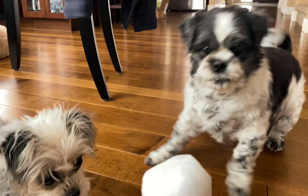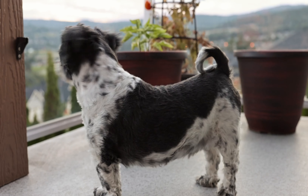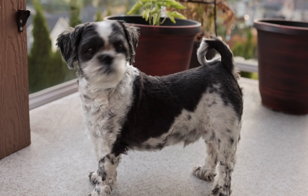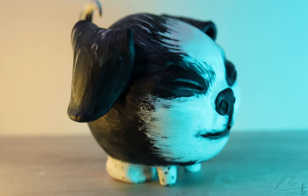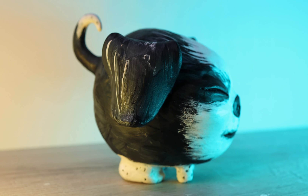Today we are going to immortalize a doggo in clay — this guy, right there. He is going to be a little bubble baby. So cute. He's gonna end up looking exactly like this by the end of the video. So let's get into it.